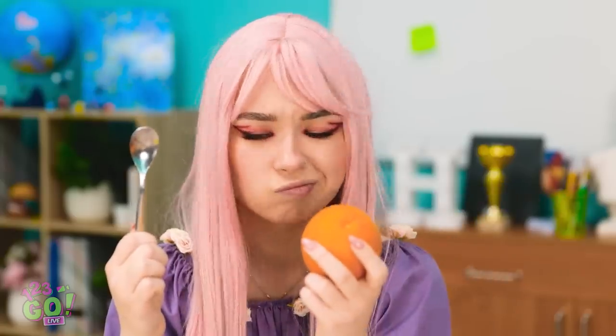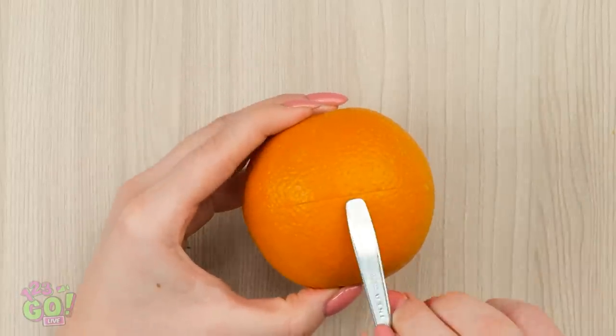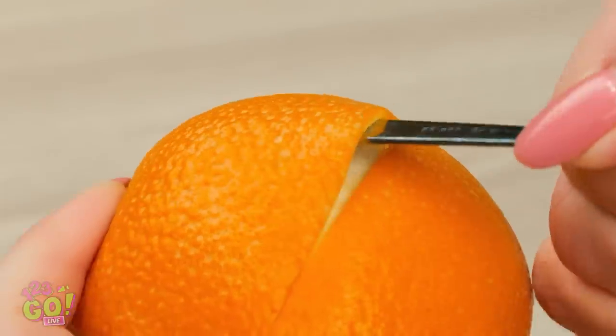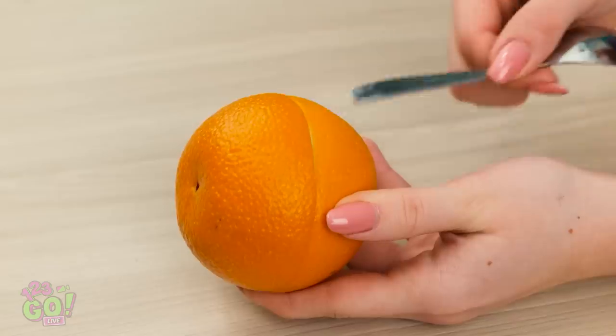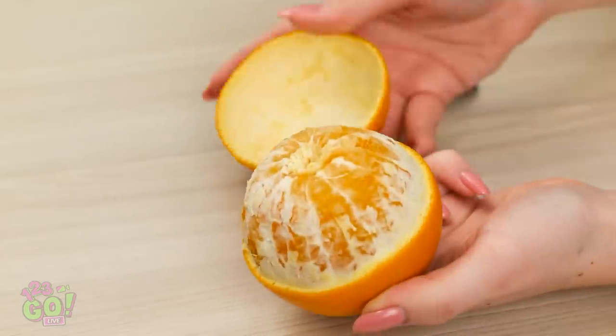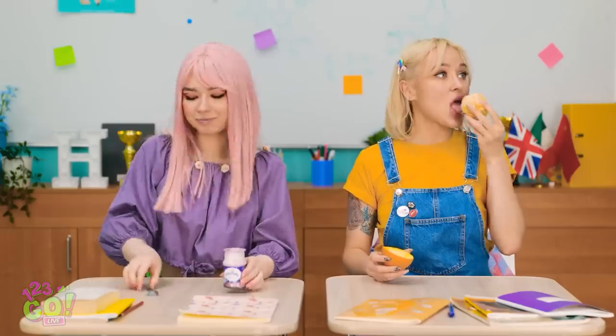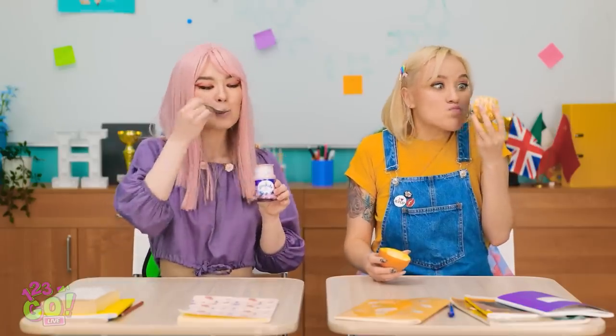Have this orange! No way — I'm staying clear of fruit. Okay, if you're sure. Hang on — I have an idea! Use the handle of a spoon to dig into the orange peel, separating it from the flesh. Do this all the way around and lift the peel off. Pretty cool! Have some! That's amazing! Mmm, I'm gonna eat all of this — it tastes so good!